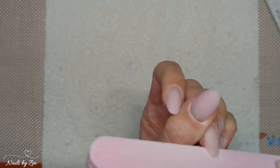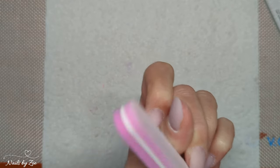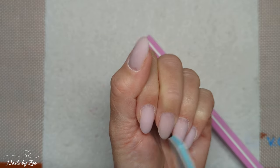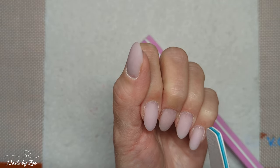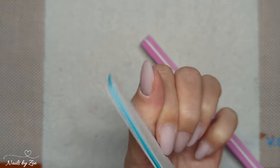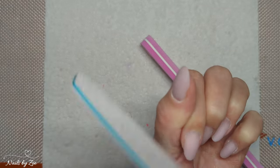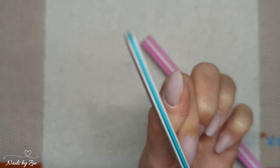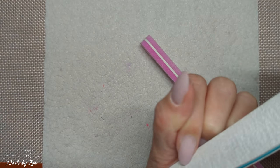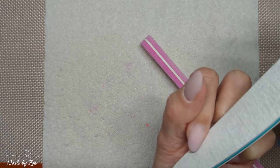Using too aggressive a file means you'll go through your nail and probably make them too short or the wrong shape. Here you can see I've got two nails that are a bit more almond-y and two that are a little bit more rounded. If you want something more pointy then just angle your file — but be careful.